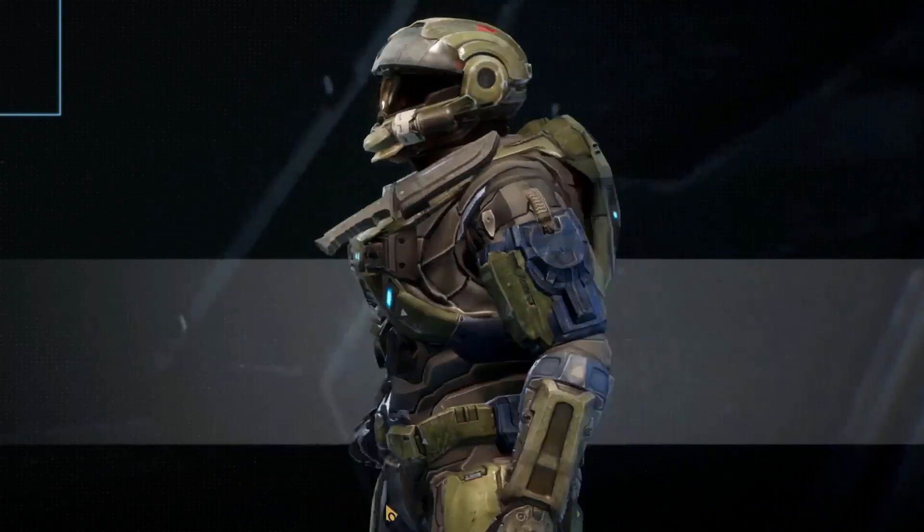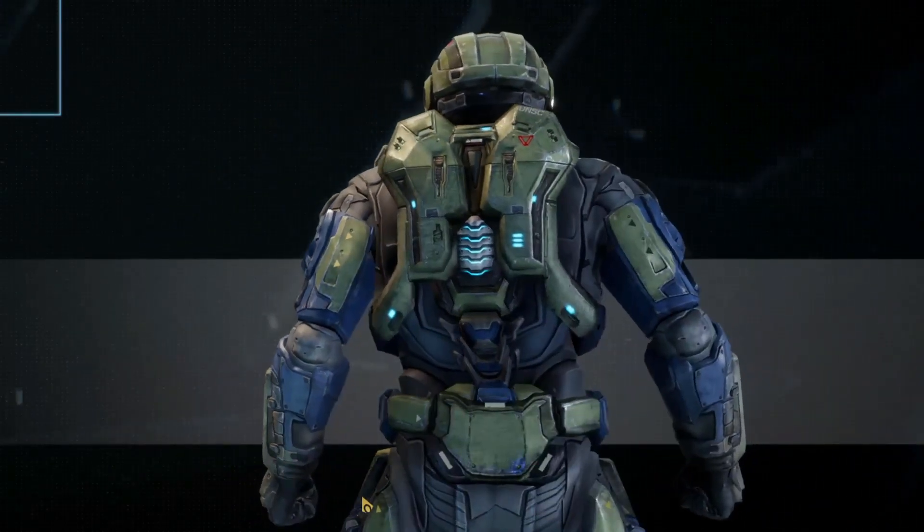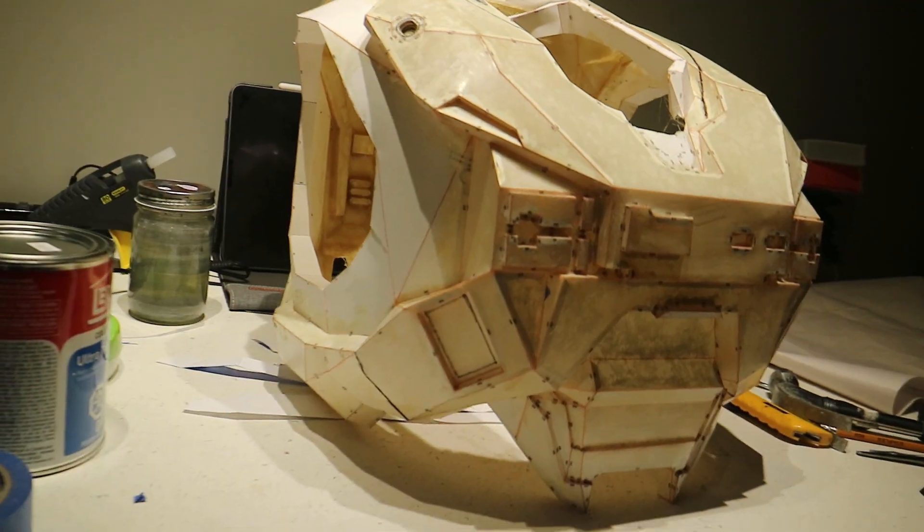Hey, welcome to the making of my June cosplay! I'm Electra Knight, and in this one I'm covering how I made the chest armor.